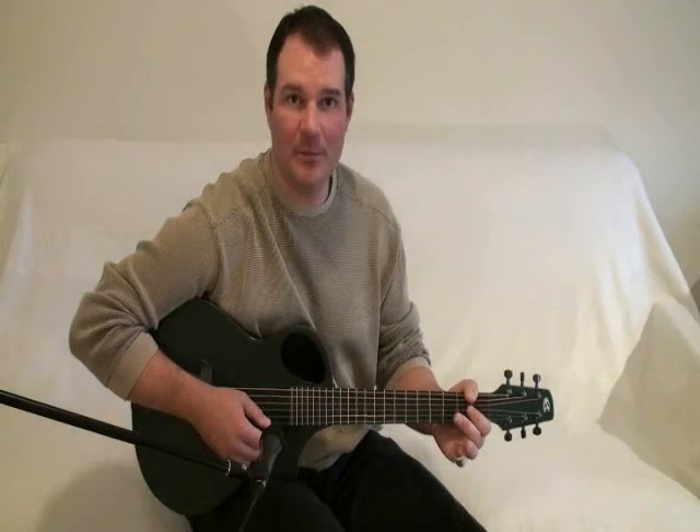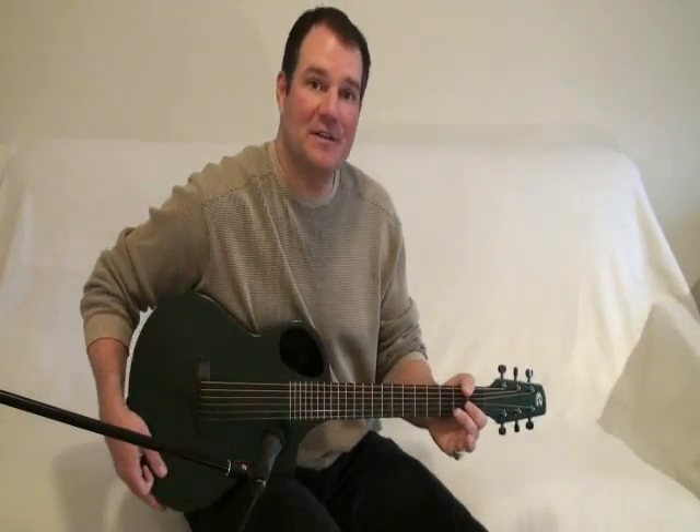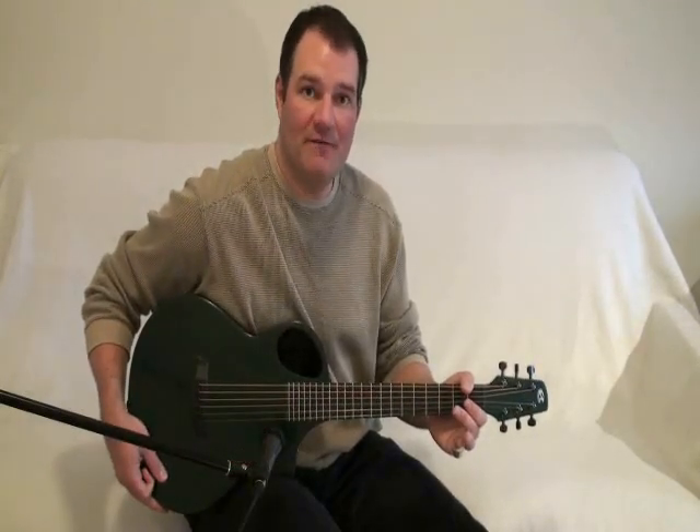Hello and welcome to McNichol Guitars and Mandolins. Today we're taking a look at the CA Guitars Cargo Travel Guitar. This particular model has a green Rota finish.